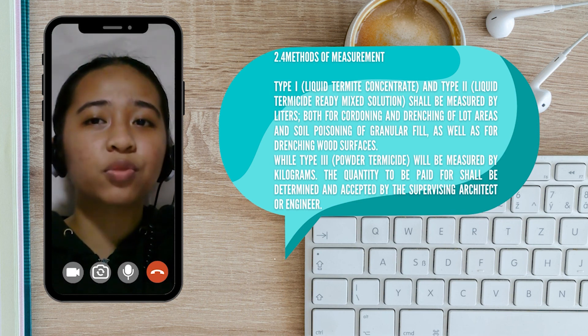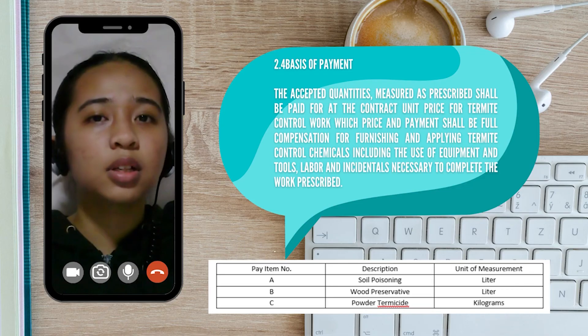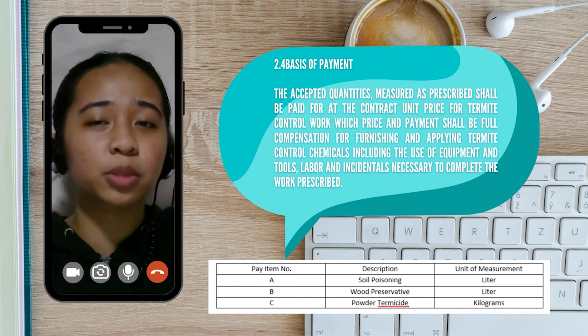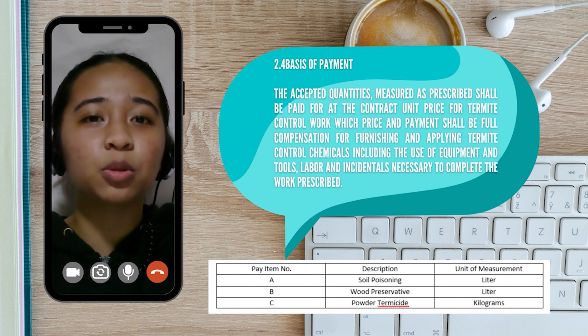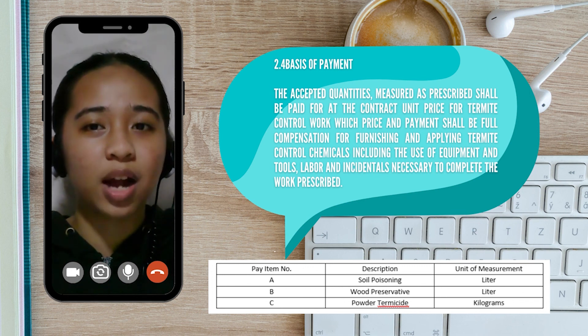As for the basis of payment, the accepted quantities that were measured as prescribed shall be paid for at the contract unit price for termite control work, wherein the price and payment shall be in full compensation for furnishing and applying termite control chemicals, including the use of equipment, tools, labor, and incidentals necessary to complete the work prescribed.